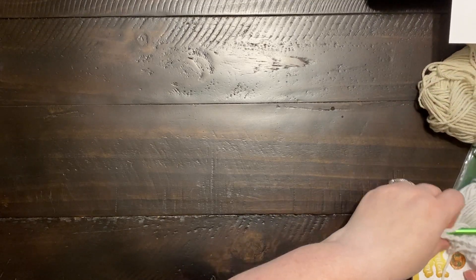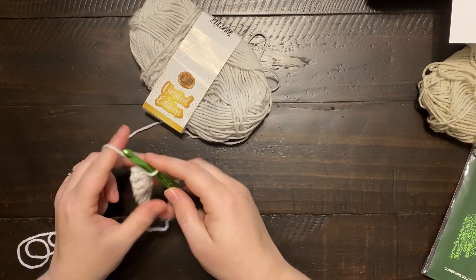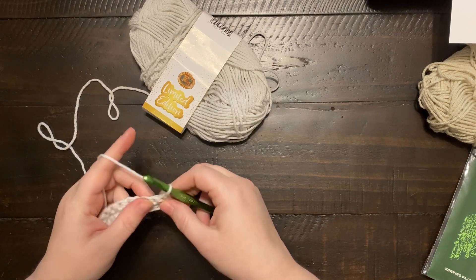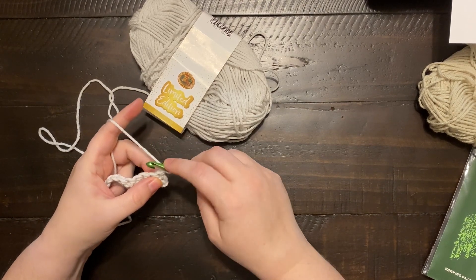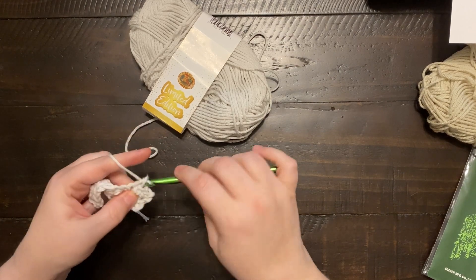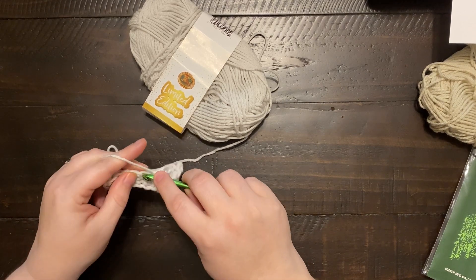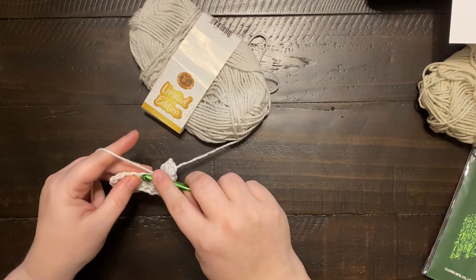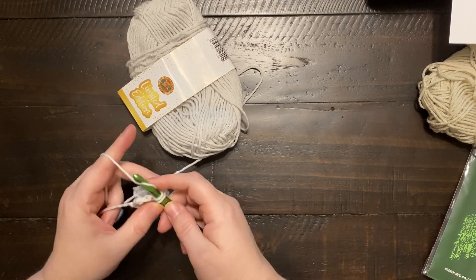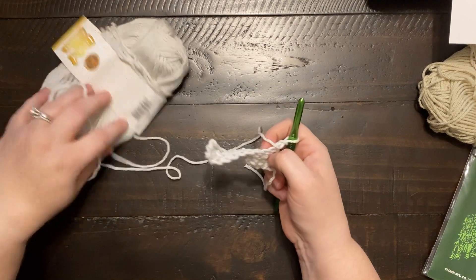Let's look at the crochet swatch first. I've got what's left of one of the grays. I chained 11 and did two rows of single crochets. One of the issues with this yarn — much more apparent on my very first skein — is that it's not tightly plied at all. It just wants to split apart.